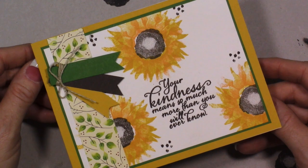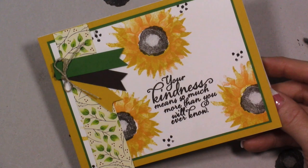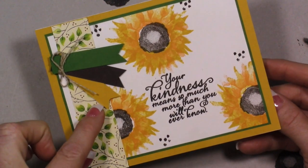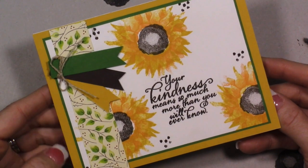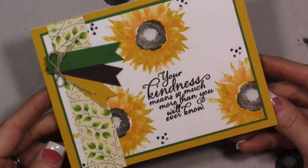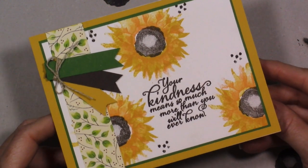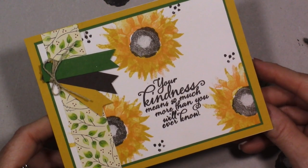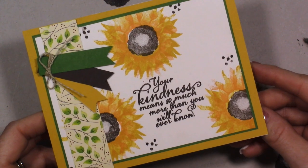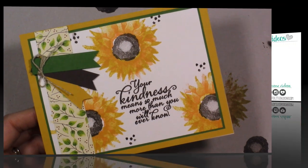Don't forget I have a free stamp set I'm giving away for orders placed with me using the host code this month. Supplies I used are in the supply list on my website and in the YouTube description. The designer paper and stamp set are not available until September 1st — sorry about that — but all the cardstock and ink you can pick up now. If you have any questions or need a holiday catalog, please let me know. I'll be back tomorrow with a Memory Keeping Friday and some exciting stuff I did over the summer with memory keeping and Project Life. Hope you guys are having a great day!